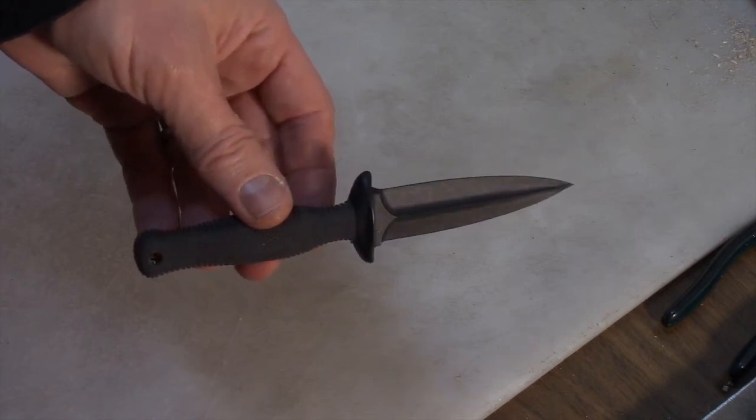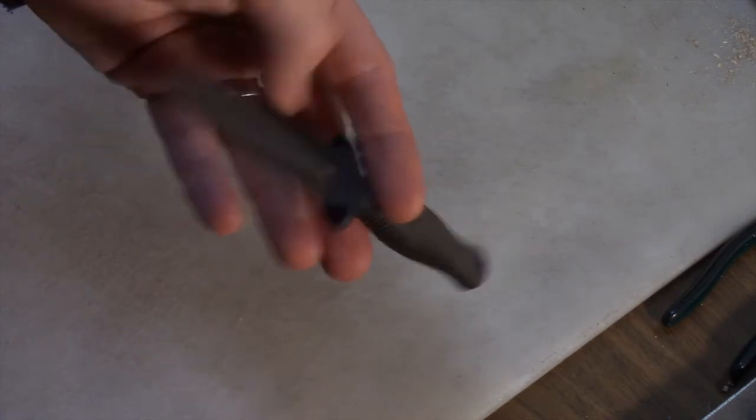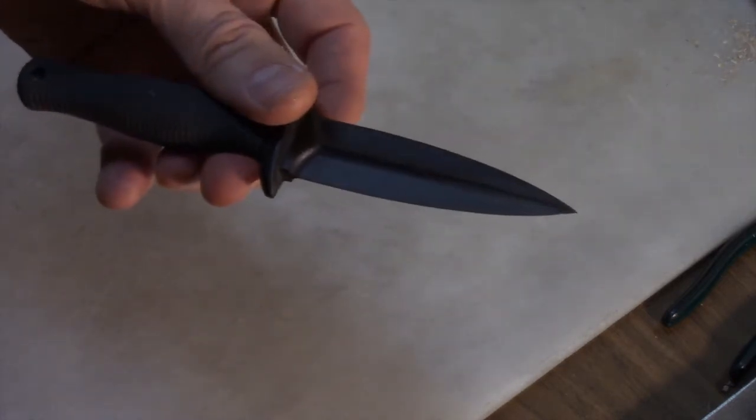Today I've got this little Zytel composite knife that I've had for quite a while. The problem is it doesn't have a sheath. It's time to rectify that.